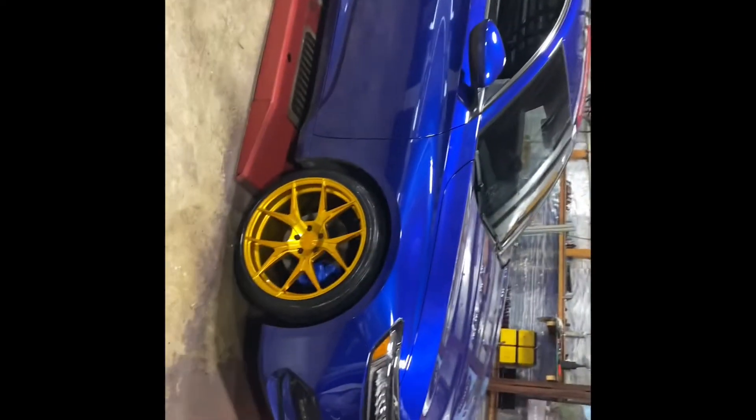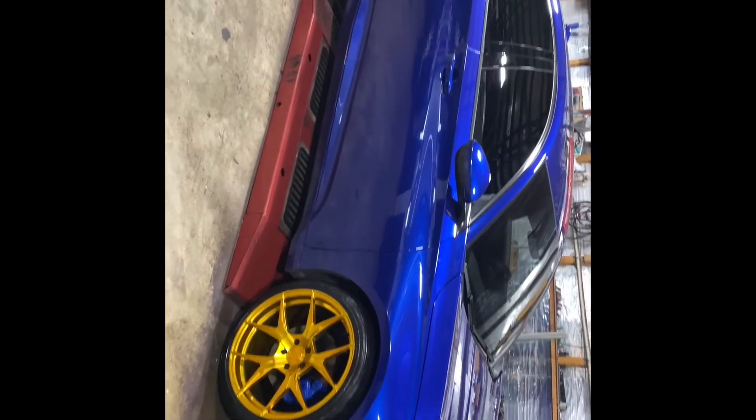Let me show y'all one last time. Drop in the comment section what y'all think about this Honda Acura that I worked on. All right, I'll holler at y'all. Balance Squad.